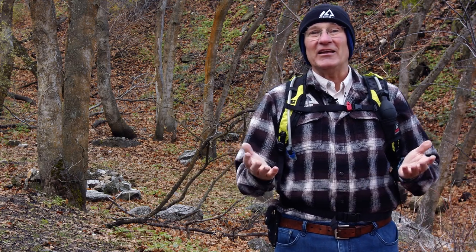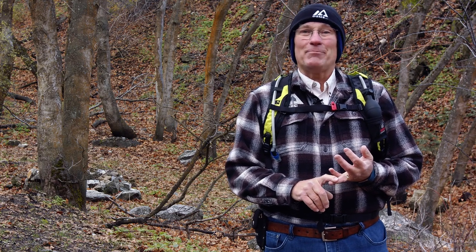Welcome back to Outdoor Skills Made Easy. Today we're going to talk about the most commonly used things in your first aid kit — primarily moleskin, and secondly band-aids for minor cuts. Let me show you how that's done.